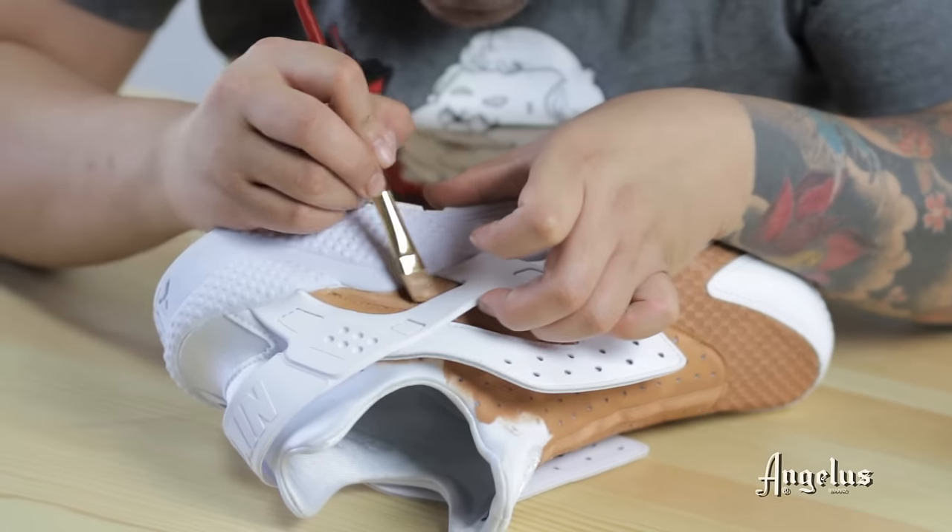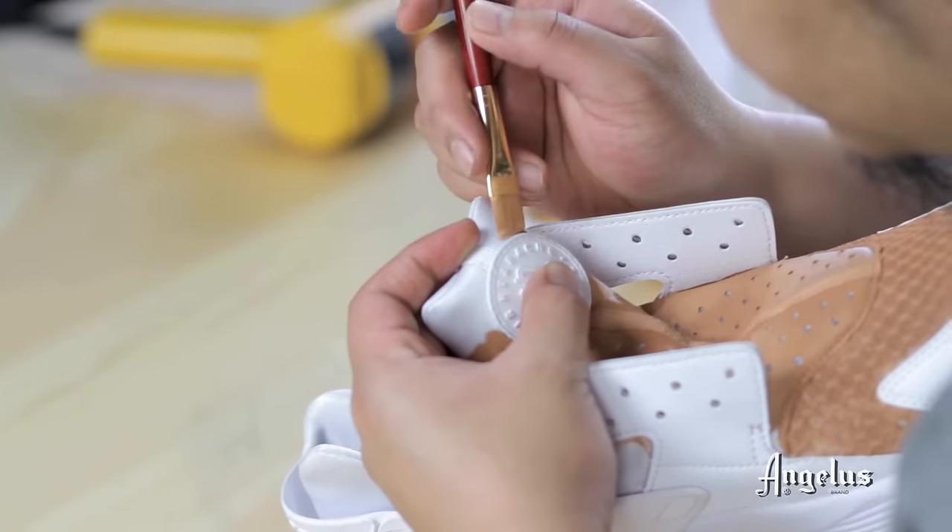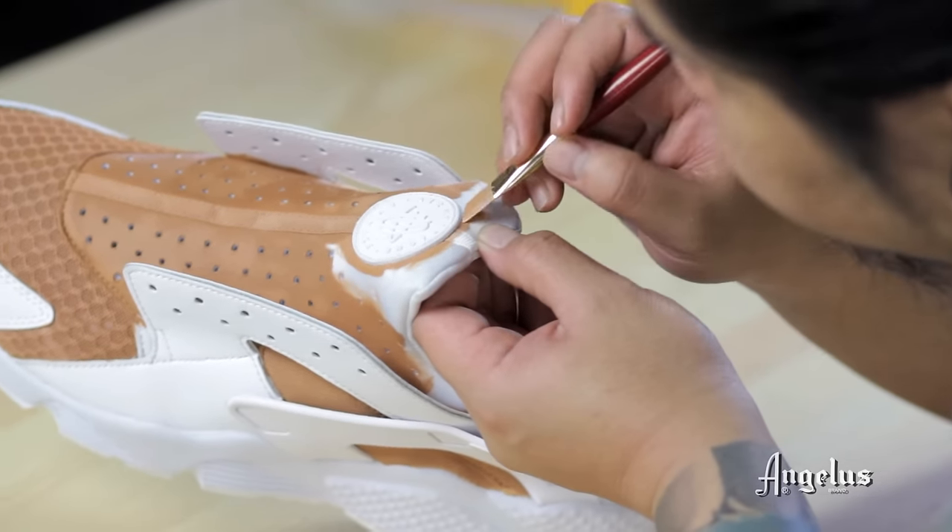Be sure to be careful around painting certain edges, especially if you're going to paint them a different color. You don't want to get any excess paint that you might have to remove later on.